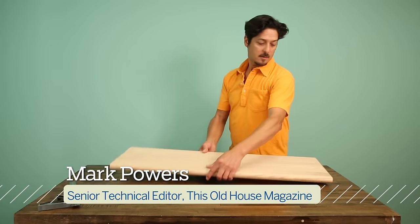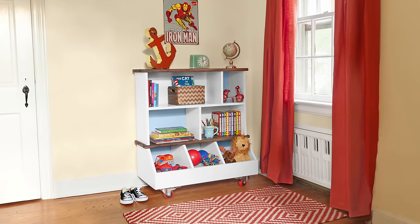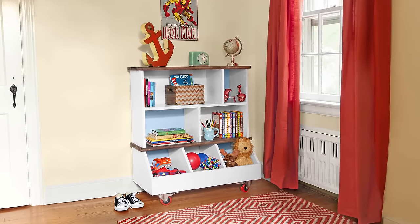Hi, I'm Mark Powers. Welcome to This Old House. If you're looking for a way to encourage your kids to tidy up, make them a bookcase with shelves they can reach and a row of cubbies for toys or shoes.